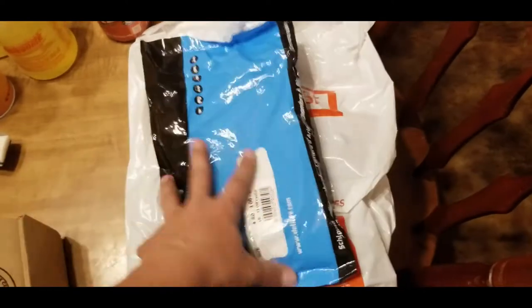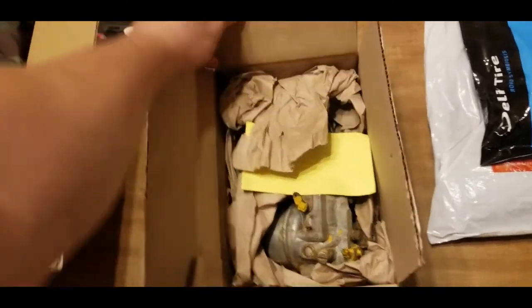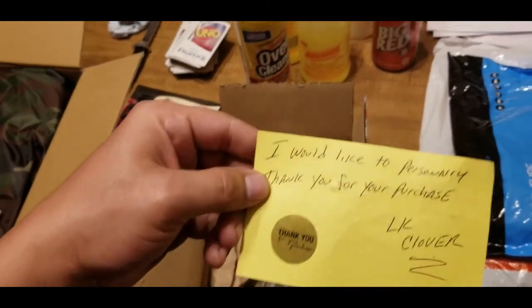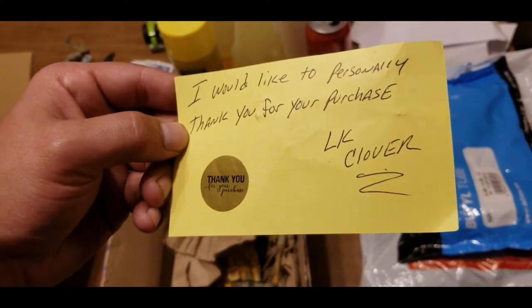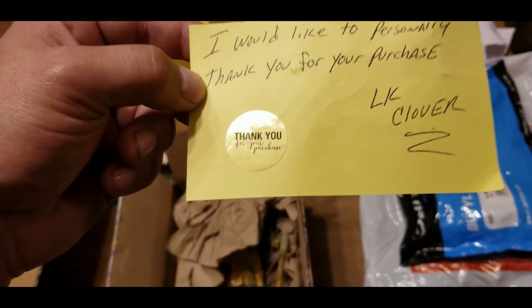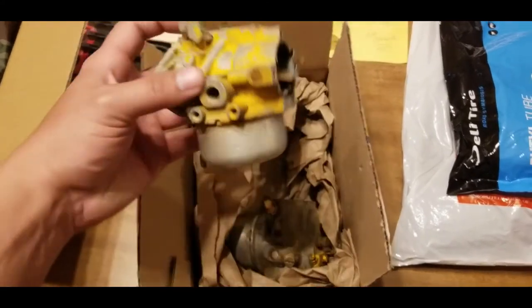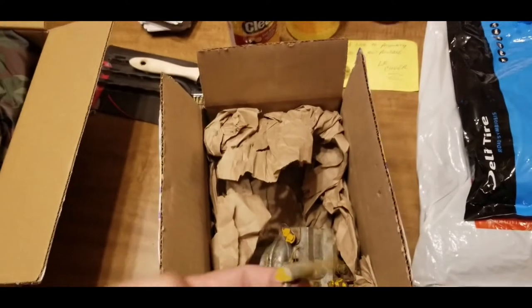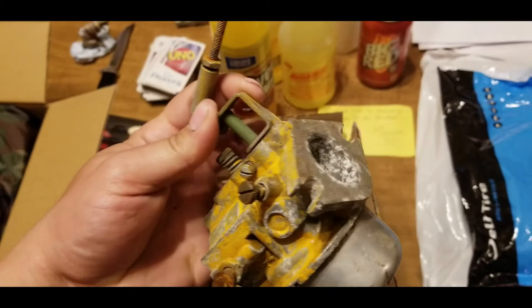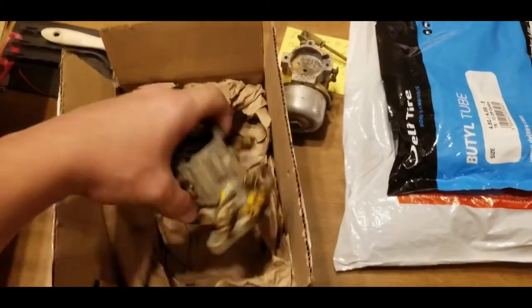I got a thank-you card with my order — pretty cool. I spent about 48 bucks on both carburetors for the 70. This first one is nice — the choke linkage works and the throttle works fine. The only thing I actually need is that one small piece, so this one's basically for parts. And I got this second carburetor as well.